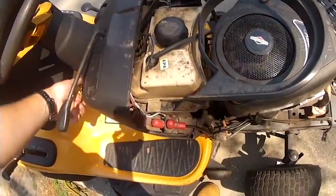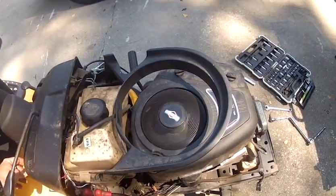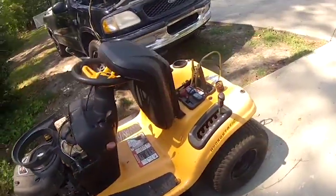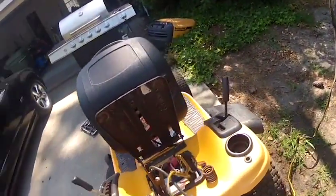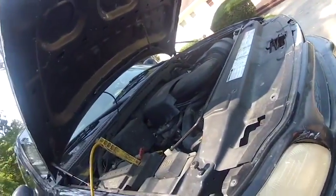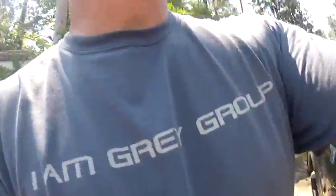Put the spark plug back in and fire it up to show you. Using my truck to jump this thing off, and the alternator bearings make a little bit of noise. Anyway, gas back on, everything's buttoned up. And there you go.